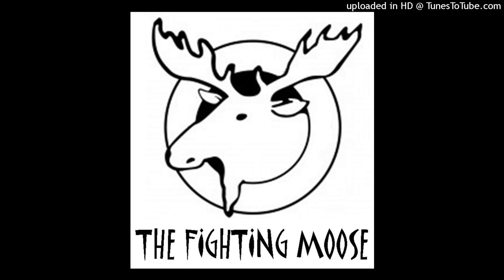Hello, and welcome to the Fighting Moose Podcast. I'm your host and narrator, Jason Hendrickson. This is a podcast where I retell stories, some fictional and some historical, that can be enjoyed by people of all ages.